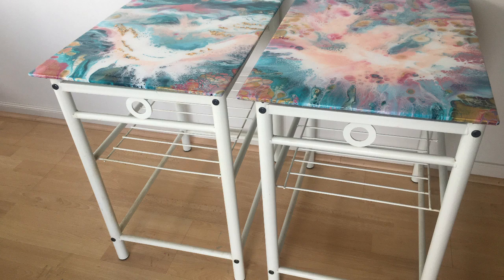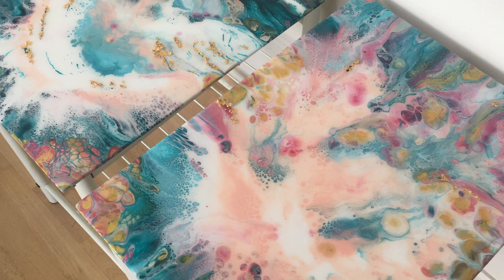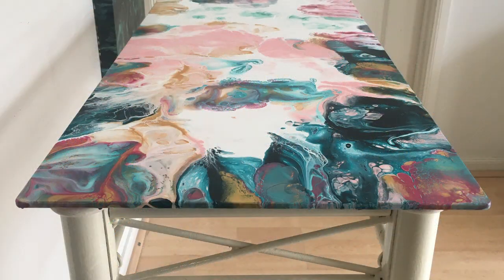Here's a couple of examples of recent tables I've completed. They were paint poured on first and then resined.